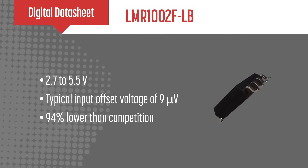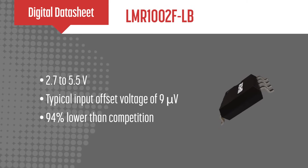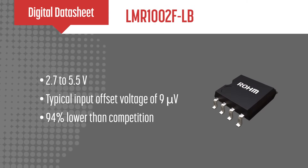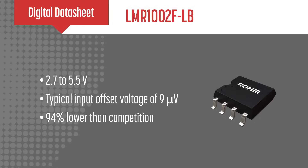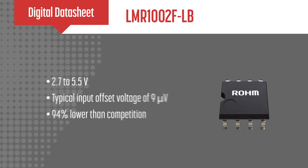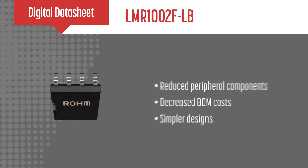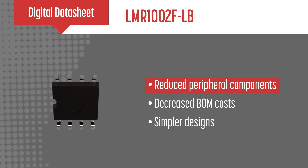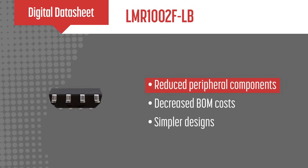In contrast to conventional low offset op amps, which typically have an input offset voltage of 150 microvolts, Roams' new product limits the input offset voltage to just 9 microvolts — a 94% improvement. This low offset eliminates the need for peripheral components or software adjustments, reducing both design time and costs.